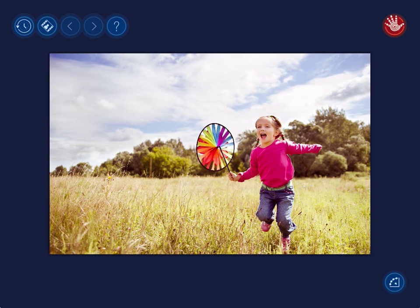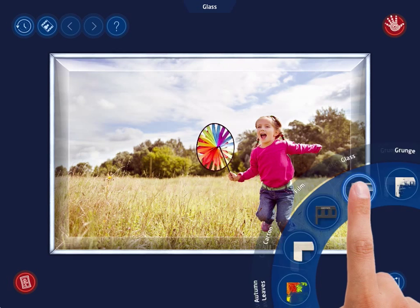The HandyPhotos Frames tool offers many categories of frames of different styles, from old to modern, from paper to glass, film glass grunge, paint splashes, photo album, vintage. These are only a few categories of frames available.